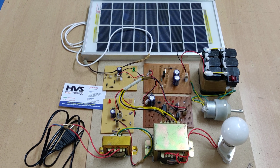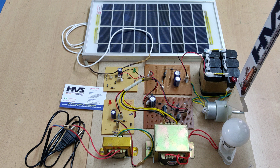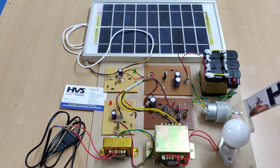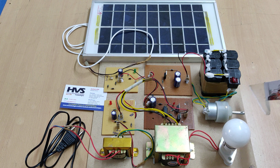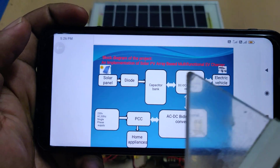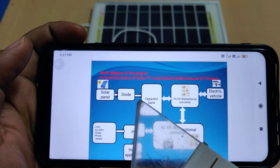Welcome to the project demonstration of implementation of a solar PV array based multifunctional EV charger. This represents an electrical vehicle battery and electrical vehicle wheel presentation, DC motor presentation. The main block diagram shows solar panel to the diode and to the capacitor bank.